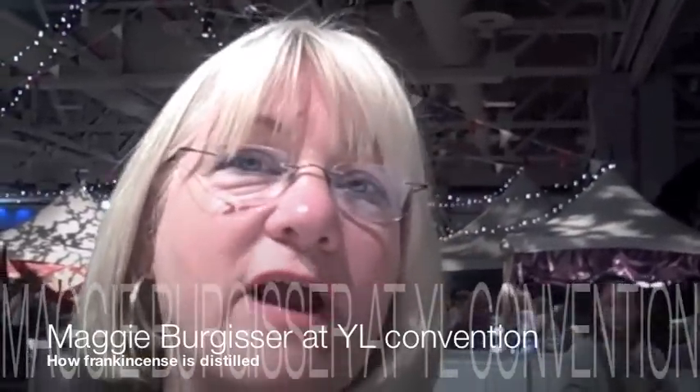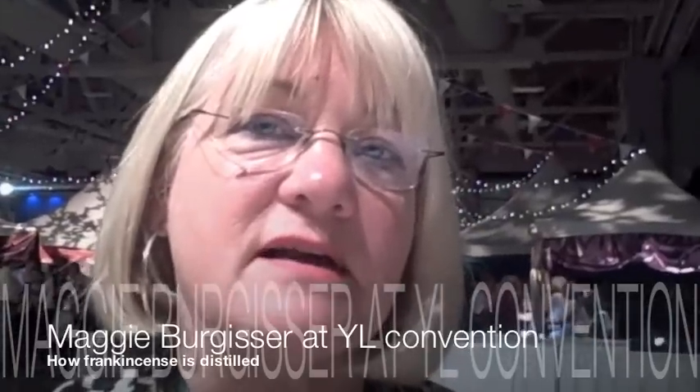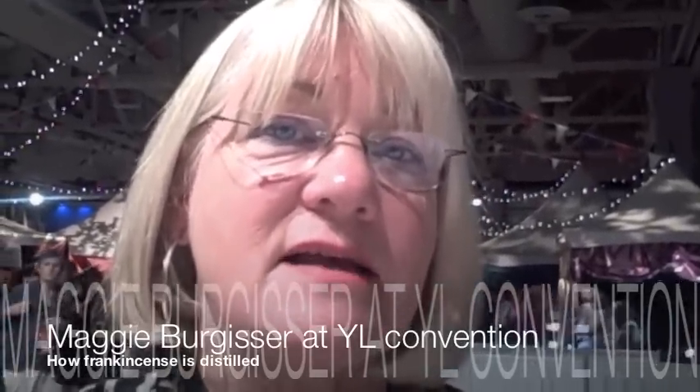Hi everybody. I'm over at a special educational stand at the marketplace that Young Living has set up to show about the distillation of frankincense. So Rex is going to tell you all about it. Here he is. Hi Rex, how are you doing?